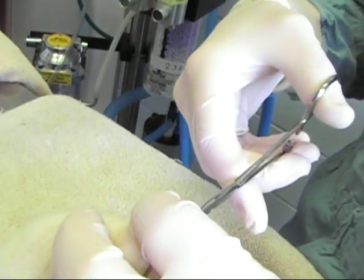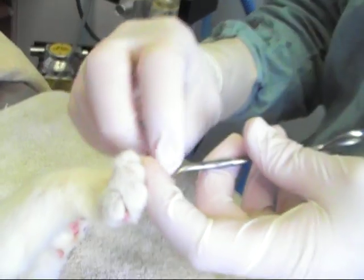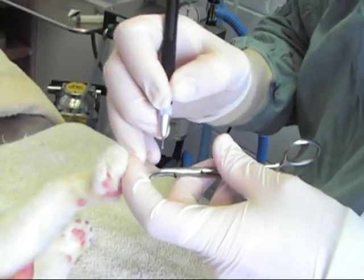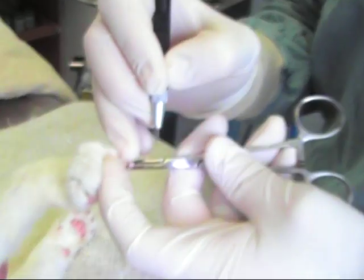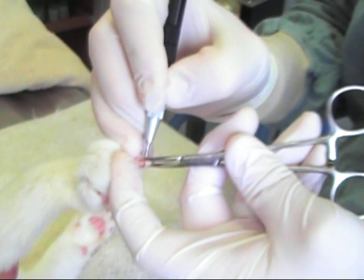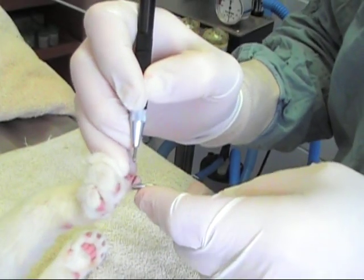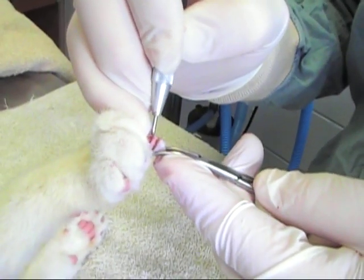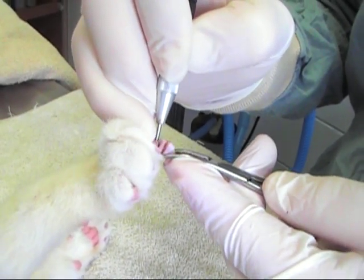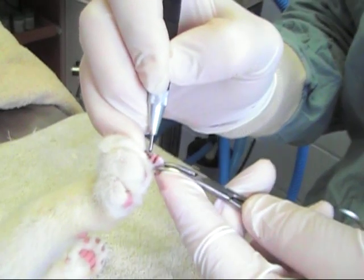Why don't you go ahead and show us this claw? I'm just using the hemostat to clamp down on the nail. That's the first incision. Locate the blood supply. A little incision over the nail here. Turn back a couple ligaments.